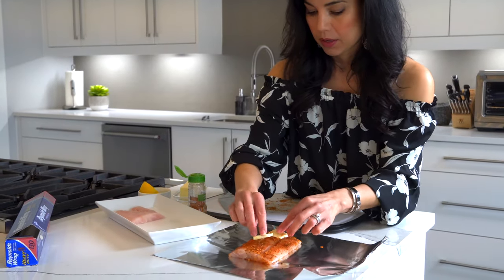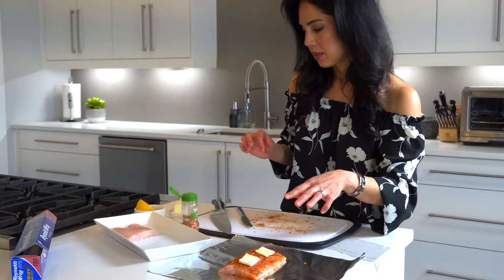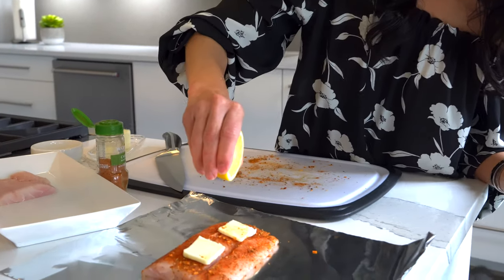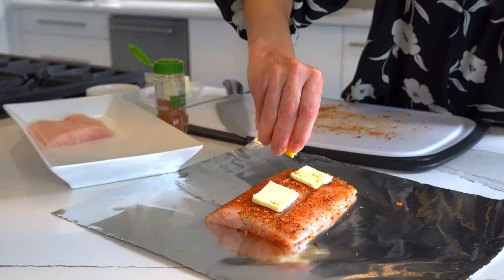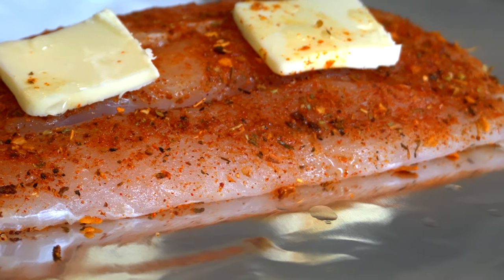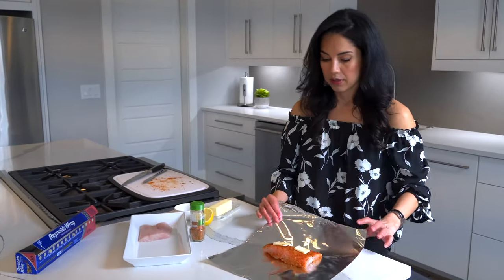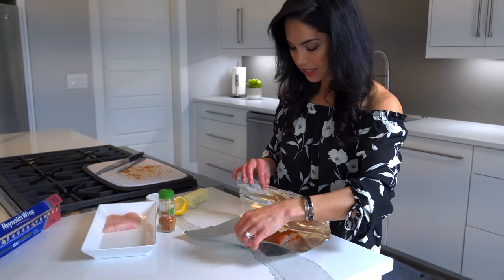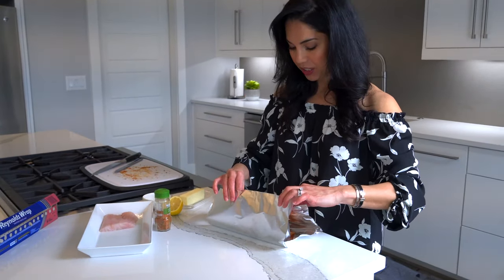I'm gonna sprinkle it with a little bit of lemon. You don't have to use lemon if you don't like it, but my husband prefers it so we're gonna do just a little bit — just a couple drops. Now it's time to fold it up. You want to leave a little bit of space so that it can kind of steam and cook in its juices.